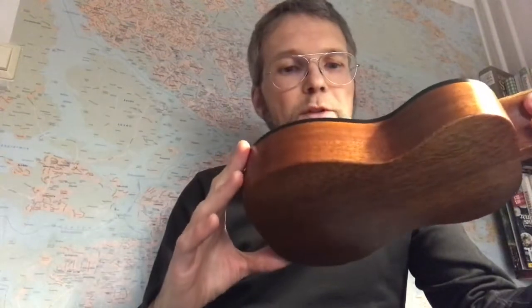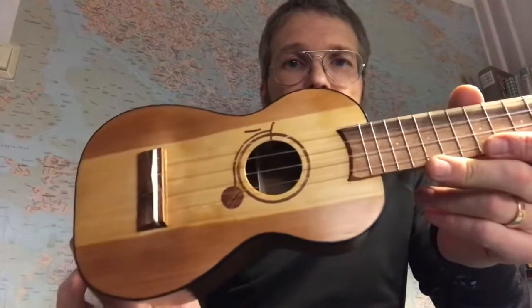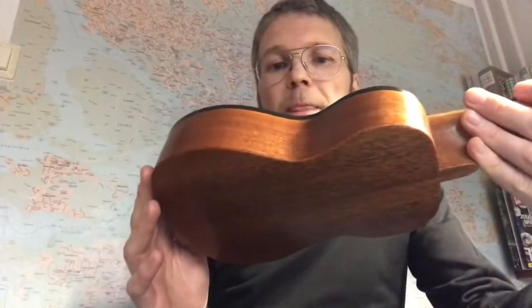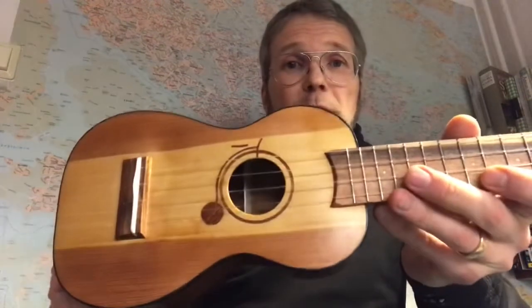The top is repurposed spruce. It comes from an old door frame actually that I salvaged. I understand Chris lives in a quite old house and does a fair bit of renovation, so I thought it was suitable.